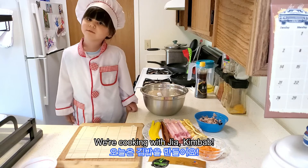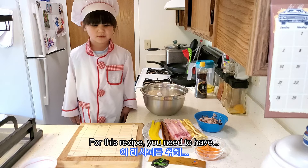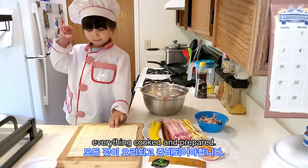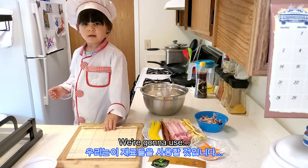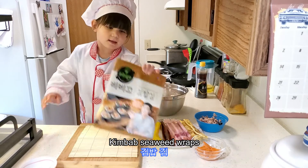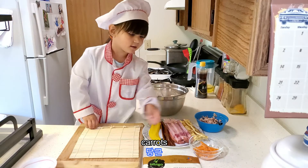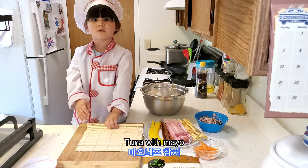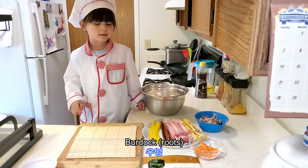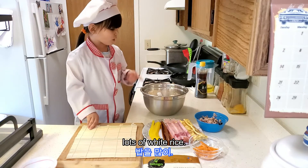For this recipe, you need to have everything here. We're going to use: carrots, tuna with mayo, egg, ham, burdock, pickled radish, and lots of white rice.